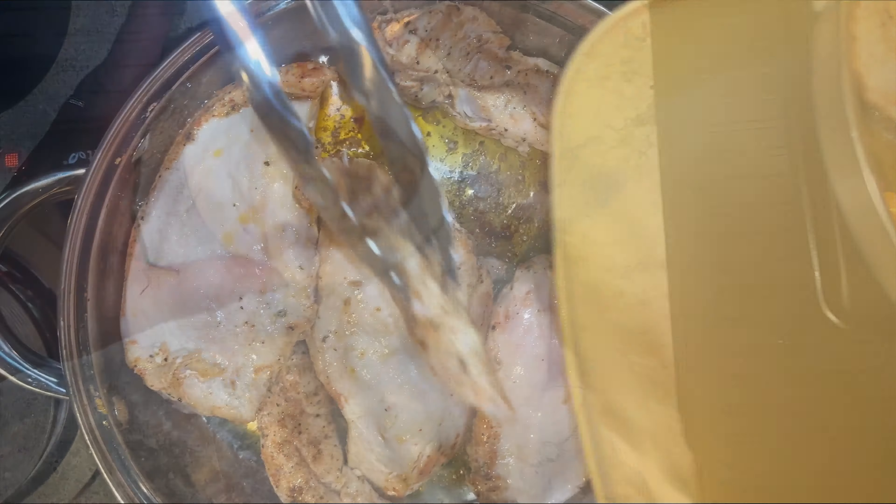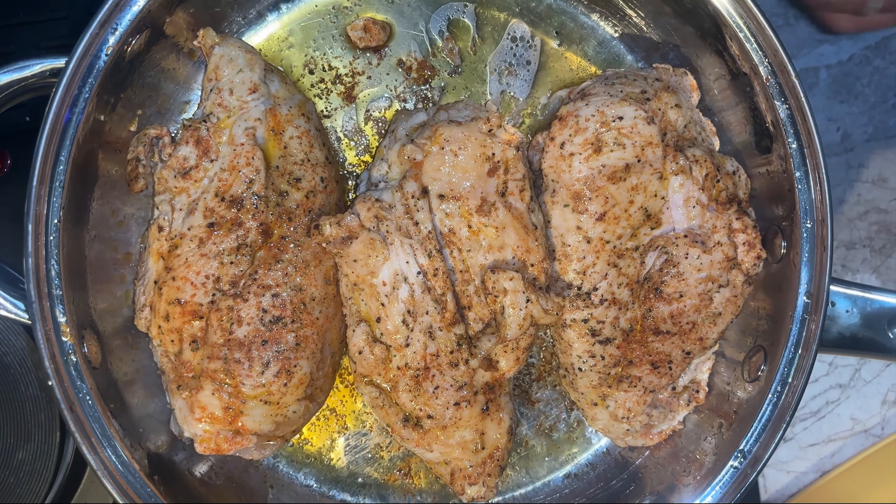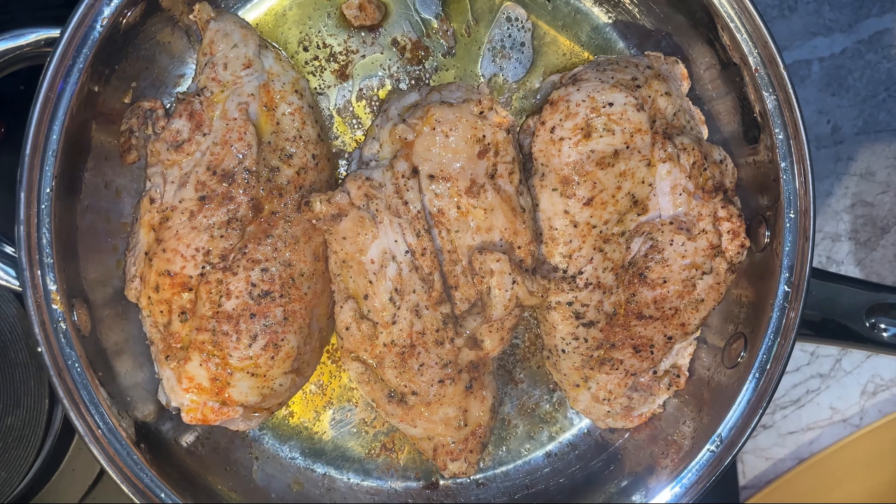I'm taking these tenders out — they're not finished but I have to make the sauce. If I leave them in they'll crisp out and be all dry, so that's why I'm protecting them. I'm going to let these cook for a couple of minutes and take them out. They need to keep cooking later.